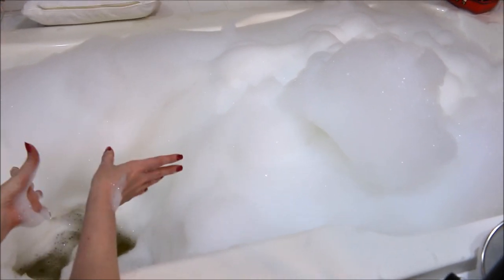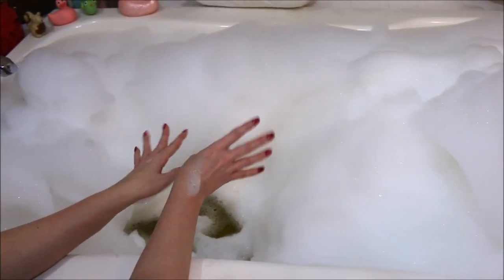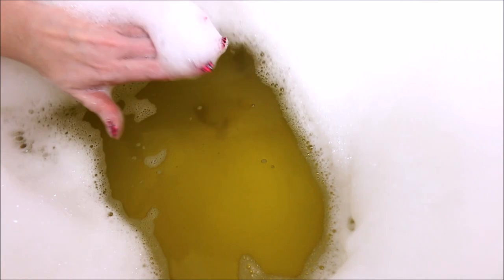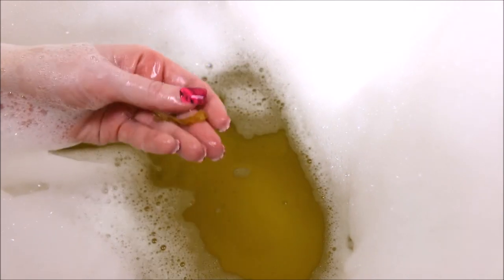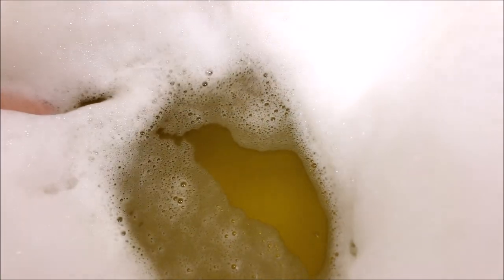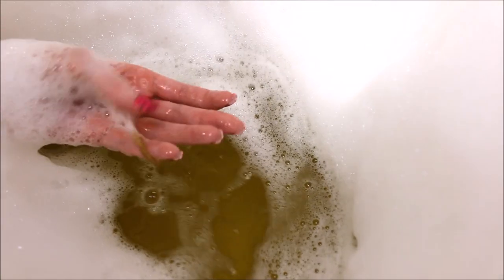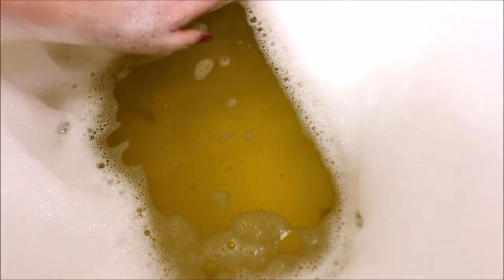Alright guys, so this is the bubbles that the Sunflower Bubble Bar made. These were really thick, dense, creamy bubbles, and if you can see down here in the water, it is yellow — kind of resembles melted butter. And down below here are some of the dried sunflower petals that are in here. I will admit when there are dried flower petals in the water, they do feel a little weird when your fingers catch on them, but I do like that concept. It smells great, very lemony, citrus. I was saying it smelled like Pez and I still think it has that sweet candy lemon smell.